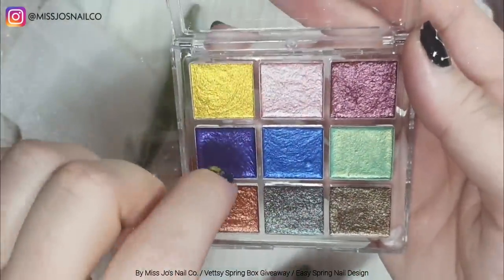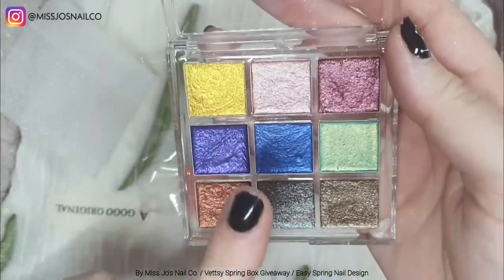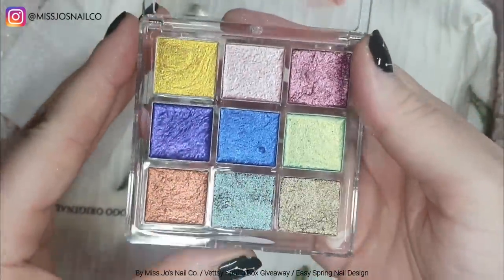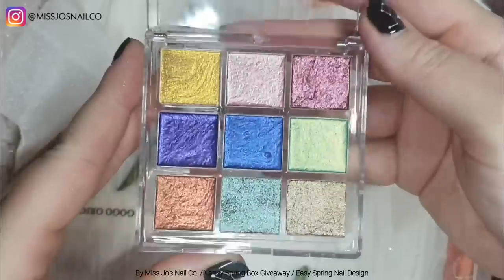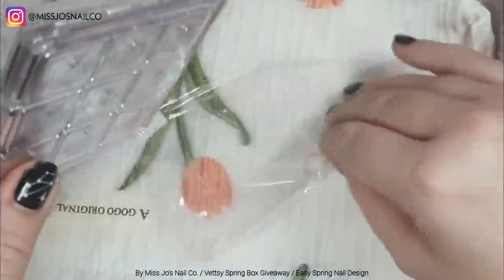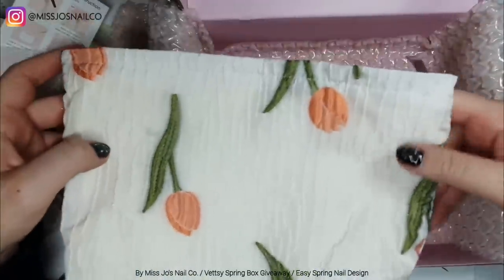These — oh my goodness — I've wanted some of these for so long: metallic watercolor paints! We're going to use the gold one today. They're not transferring when I touch them here — obviously you add water to activate them.